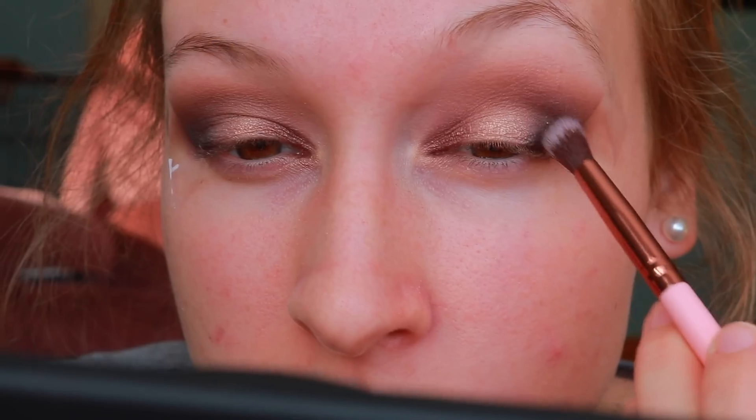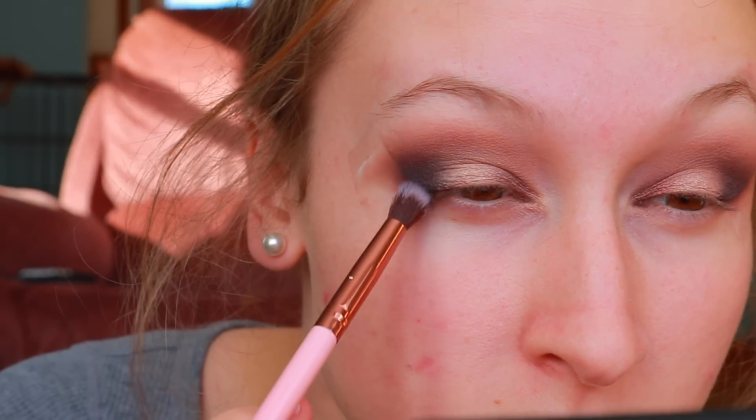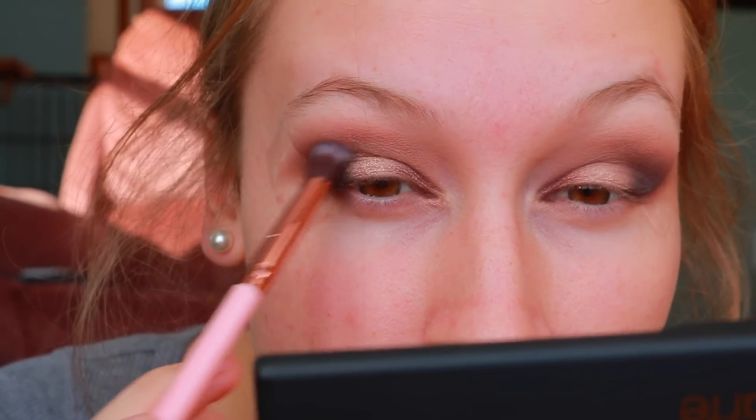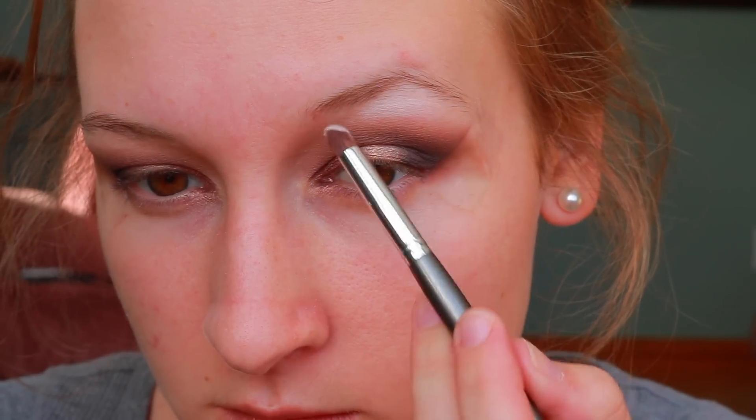I'm putting 'Minx' on the inner corner of my eye to add a little more dimension so it's not completely gold. Then I'm going back in with 'Vamp' on a blending brush to deepen up the outer corner and blend it into the gold shimmer shade.